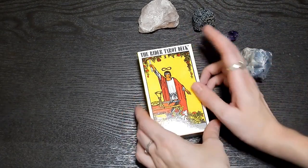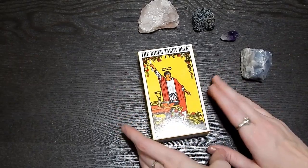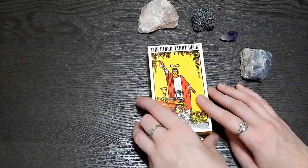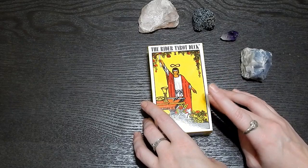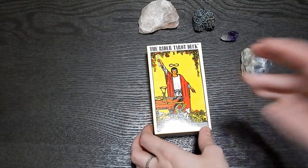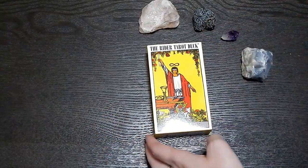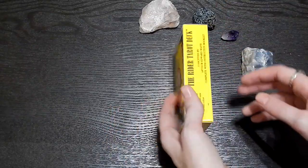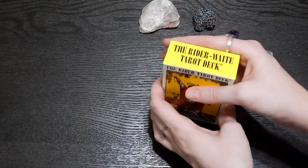Hey guys and welcome back to Just Being Maddie. Thank you guys so much for clicking on this video. Today is going to be my unboxing of the Rider-Waite tarot deck. I've done one other unboxing on this channel, and this is my third tarot deck. I really wanted this — like I don't want to call it standard tarot, but the others I have are very similar to that whole Rider-Waite style.